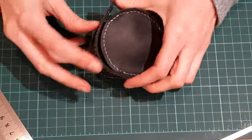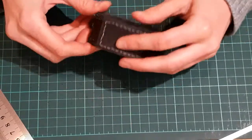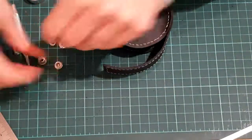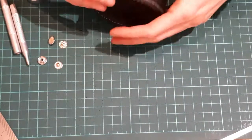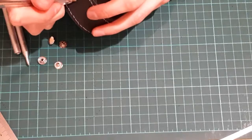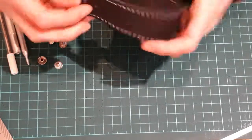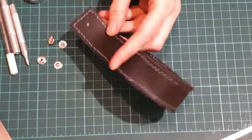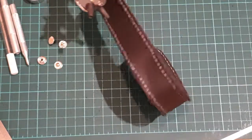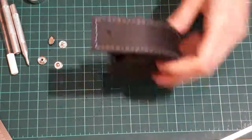Now I have sewn all the parts together, excluding the opening of course. The only thing left is to attach the snap fasteners. I'll use the fasteners and tools that I prepared in the beginning of the video, or you could use pliers. First, I'll mark the position of the upper push clasp and make a hole here with the revolving punch plier. There is another video about how to attach the snap fastener — check it out for a full tutorial.